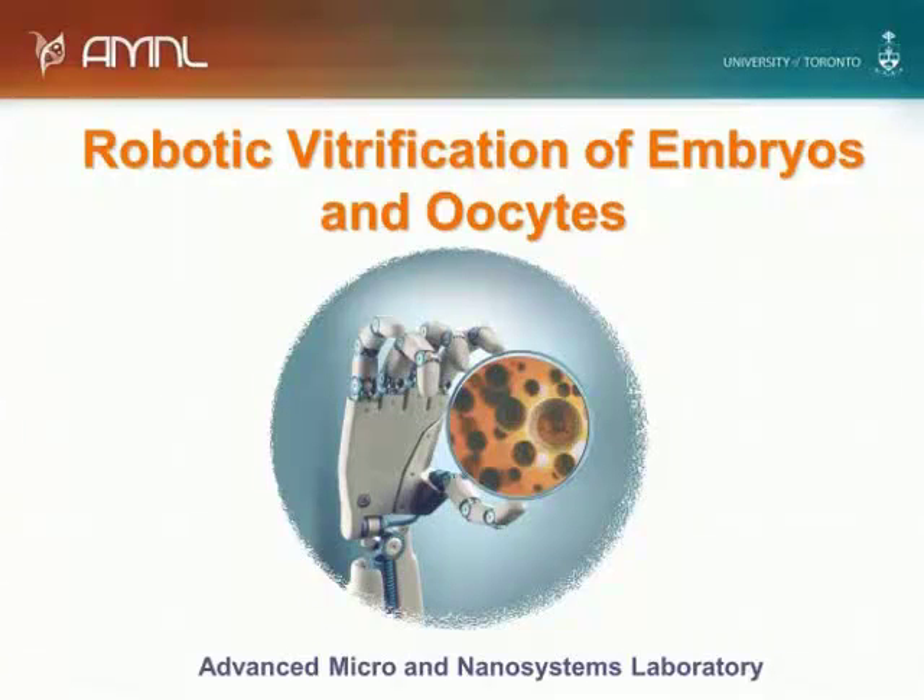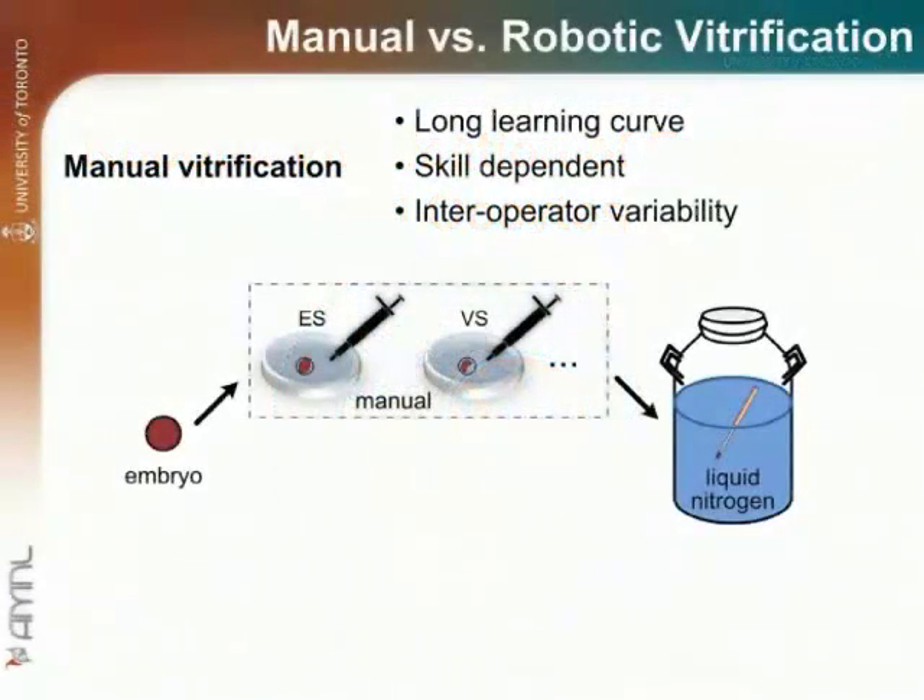This video presents for the first time robotic vitrification of embryos and oocytes. The state-of-the-art manual vitrification procedure suffers from a long learning curve, operator skill dependence, and interoperator variability.